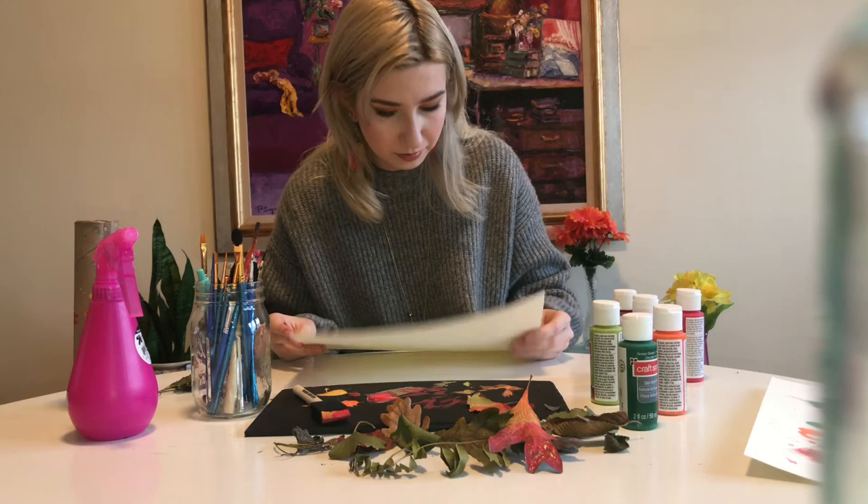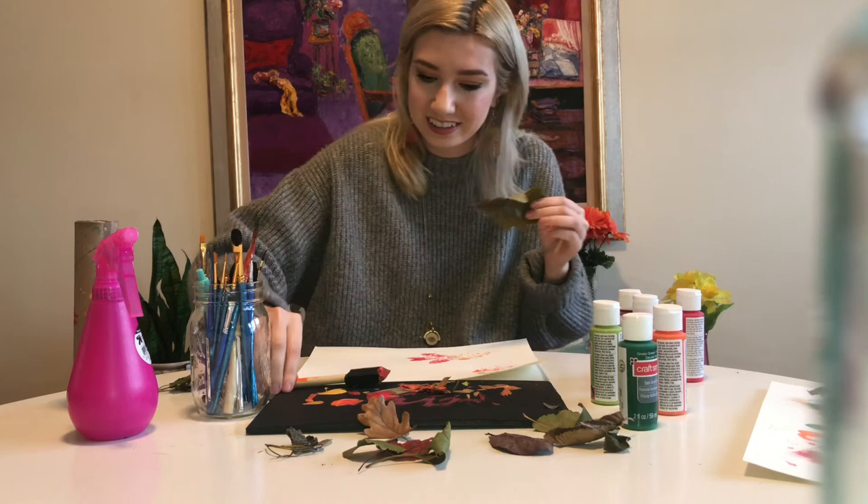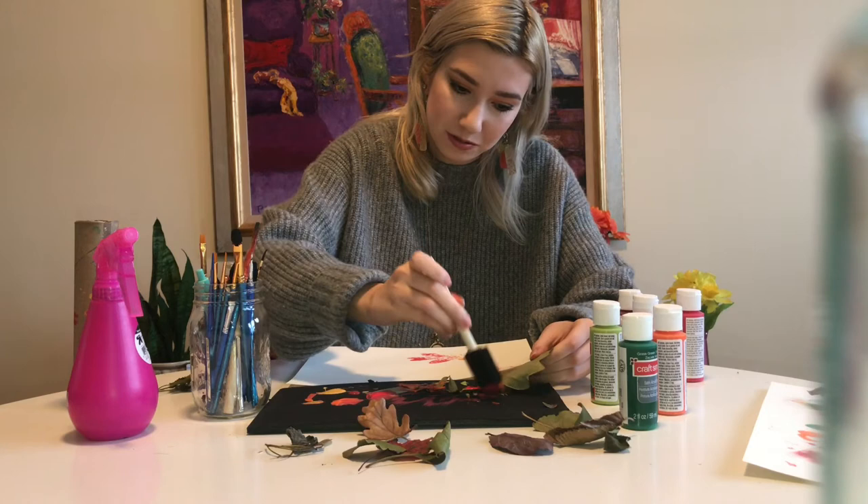You will get paint on you no matter what — that's why this is such a fun project for kids. Obviously you get really messy. I'll paint the rest of my leaves and show you the final project when I'm done.